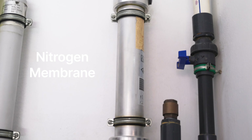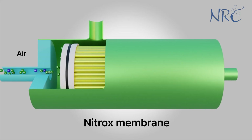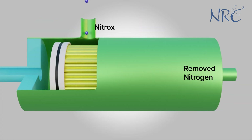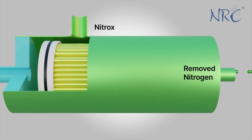The fourth step is the nitrogen membrane. It separates the nitrogen and the oxygen. By removing nitrogen we increase the percentage of oxygen in our gas.